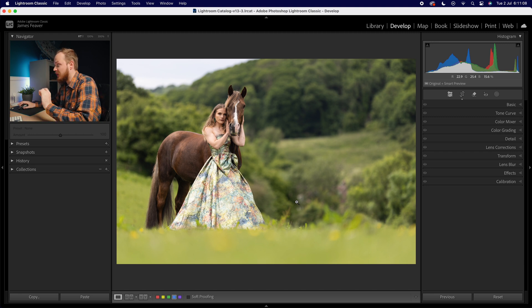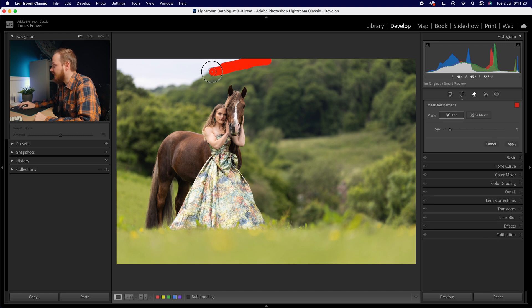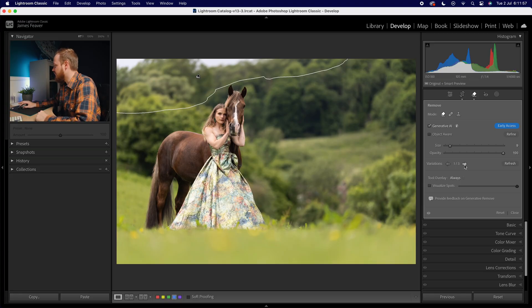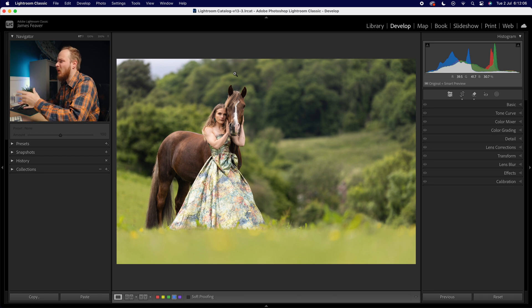Once happy with the composition, I like going in and removing any spots and blemishes. That sky is a major distraction, so I go to the removal tool, making sure Generative Fill is selected, and make a quick selection to remove that section. Although Photoshop's Generative Fill would do a better job, let's see if we can do this in Lightroom — I'll go ahead and click Apply. We'll call any remaining sky removal step five and do that at the end.